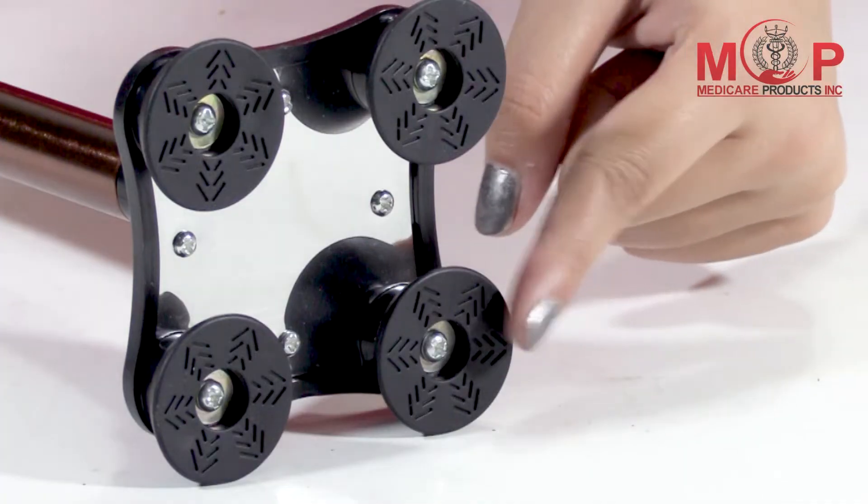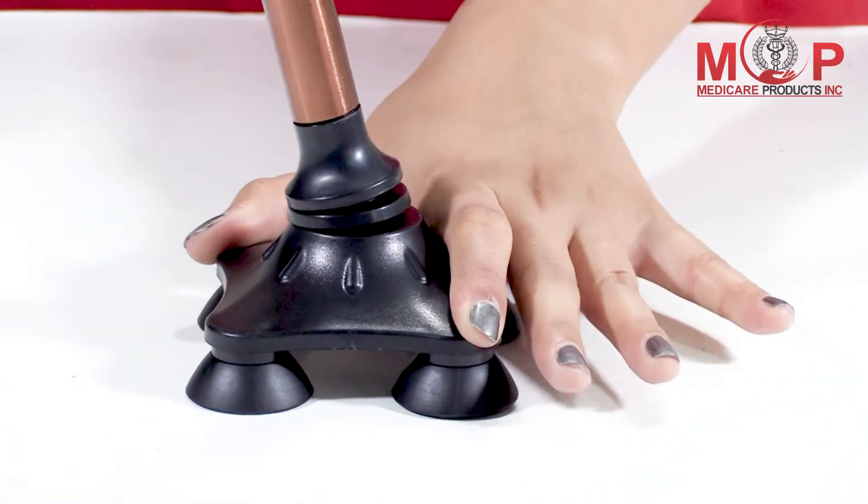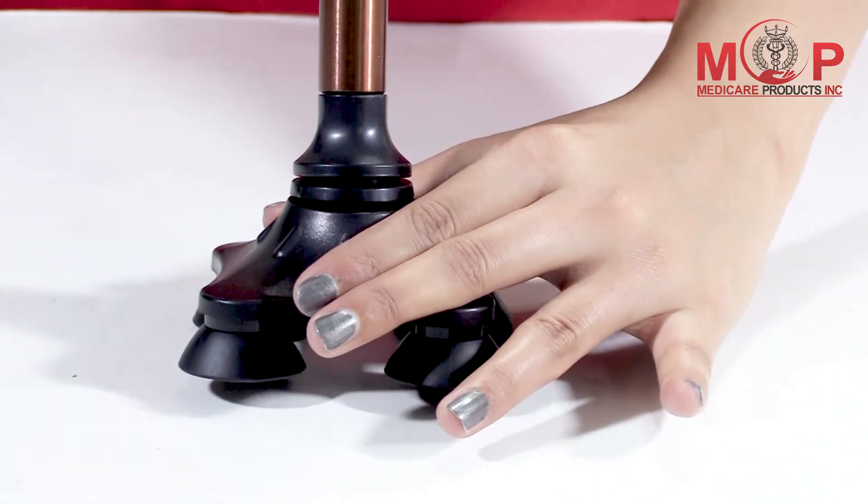It has a four-point high quality base, making it usable on all terrain comfortably.